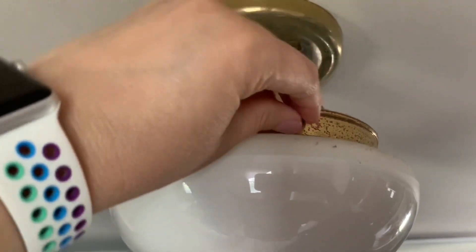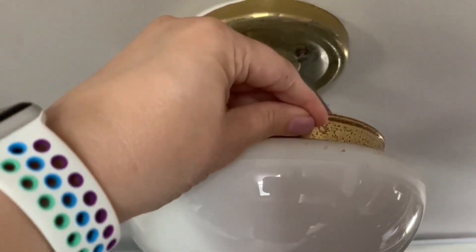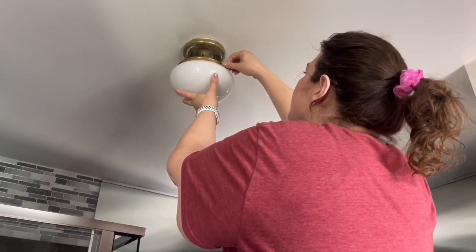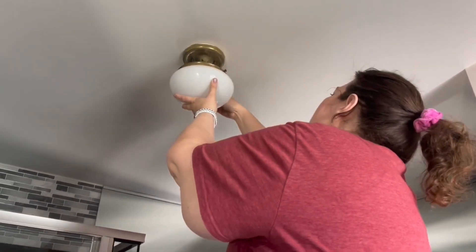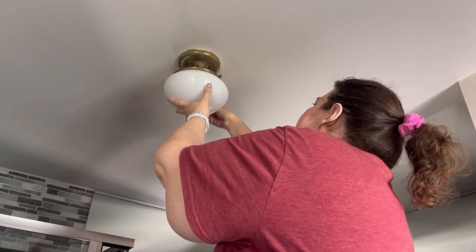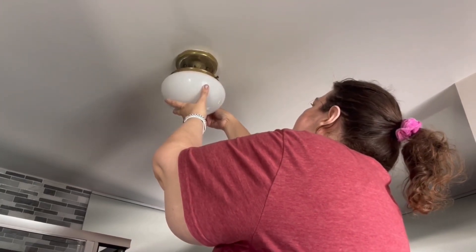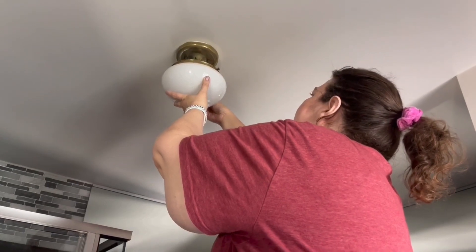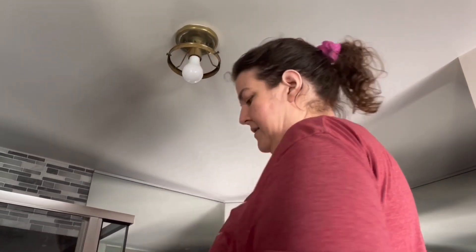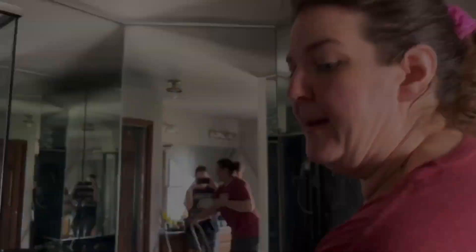To remove the glass cover you just have to loosen the screws all the way around in order to get the glass bowl off. I'm removing these so that the glass bowl can come off easily and doesn't shatter down to the floor. That reveals the bulb, which is not that old — we haven't changed it that long ago — so I'm going to put this down in a safe spot.